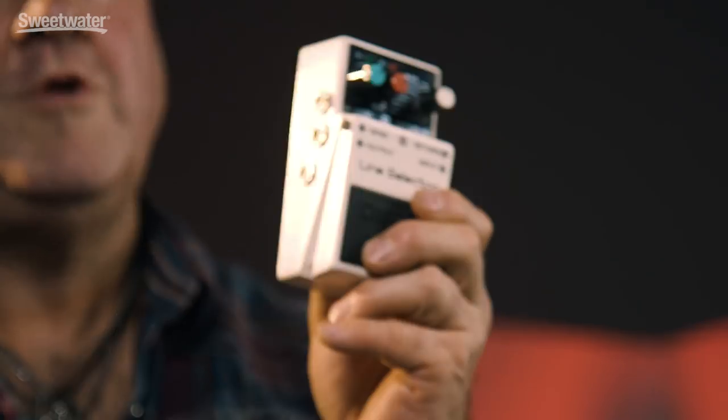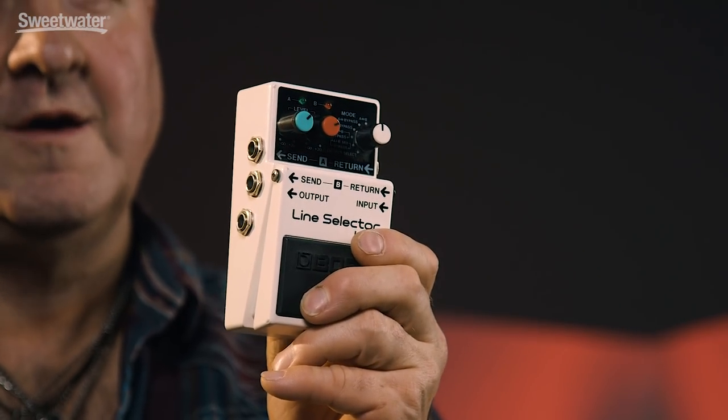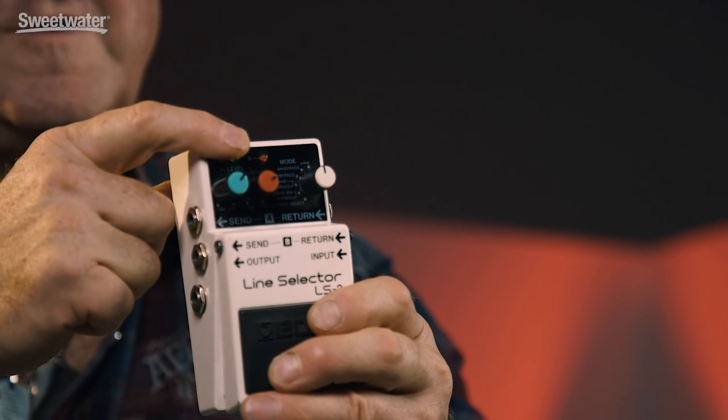Here are the six choices from the mode switch. The first one is switching between loop A and loop B: one press and the red light is on, next press and the green light is on, either one telling you which loop is activated. The second mode is switching between loop A and bypass: when there's no green light, the guitar goes straight from input to output, bypassing loop A. When the green light comes on, loop A is activated. The third option is the same exact thing but for loop B: off means bypass, red light means you're going through loop B.